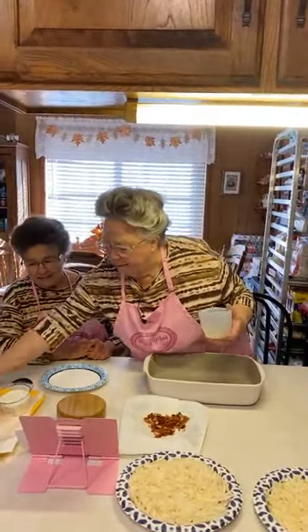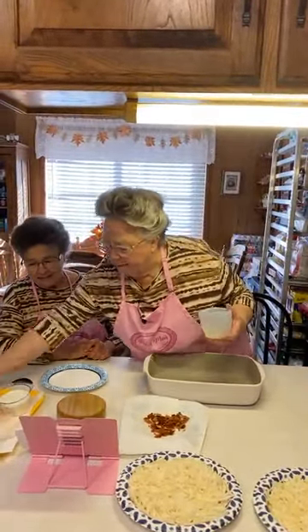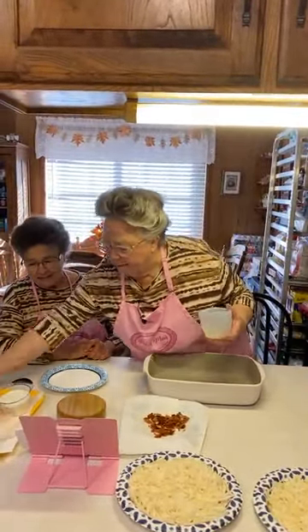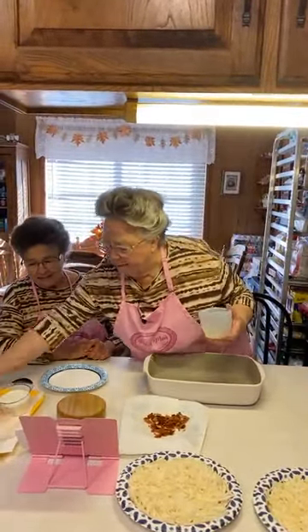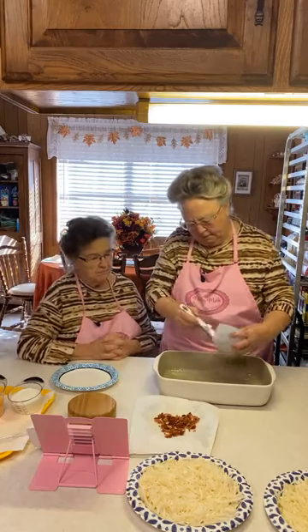I've got one tablespoon of butter here. This is a nine by thirteen baking dish, and I'm just going to brush butter on the bottom and on the sides. I wanted to add just this little bit of extra flavor and let it be on the bottom.